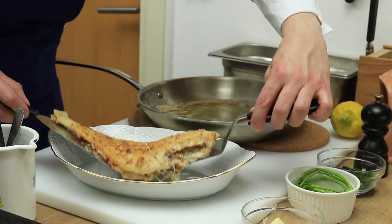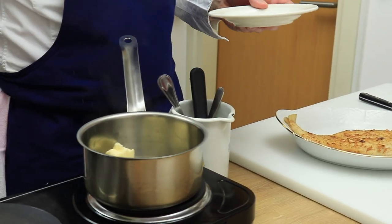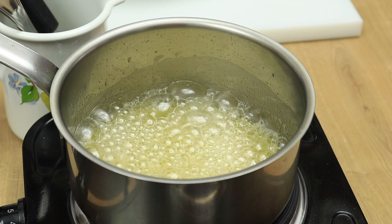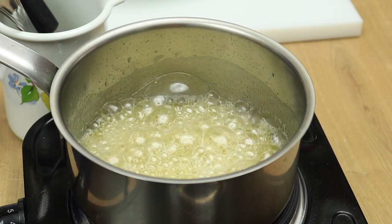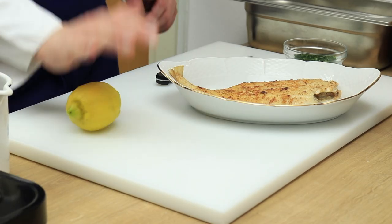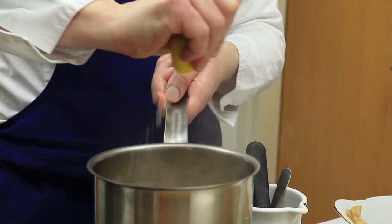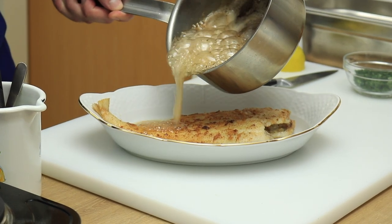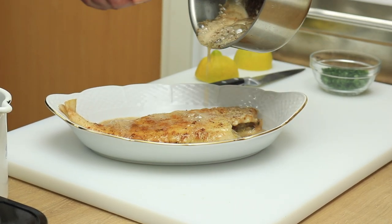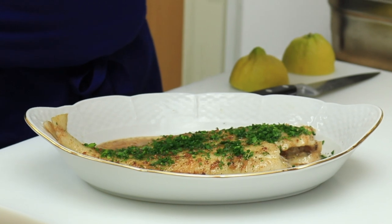Place the fish on a serving plate. Now I will prepare a beurre noisette which will give that lovely hazelnut flavor. In a saucepan add 80 grams of butter and allow to melt over medium heat. Once the foam starts to form on top and turns into a light brown color, deglaze with lemon juice and pour it over the sole. And finally finish with fresh cut parsley.